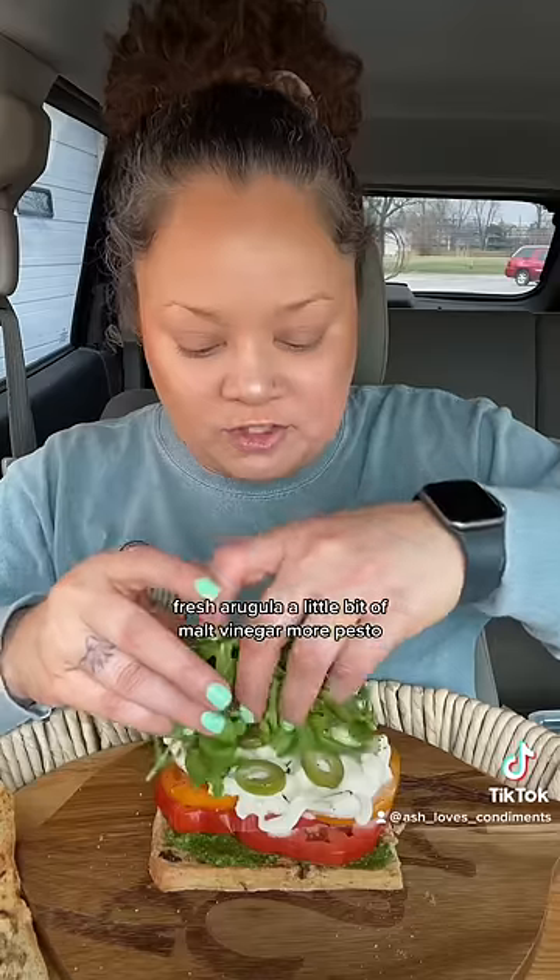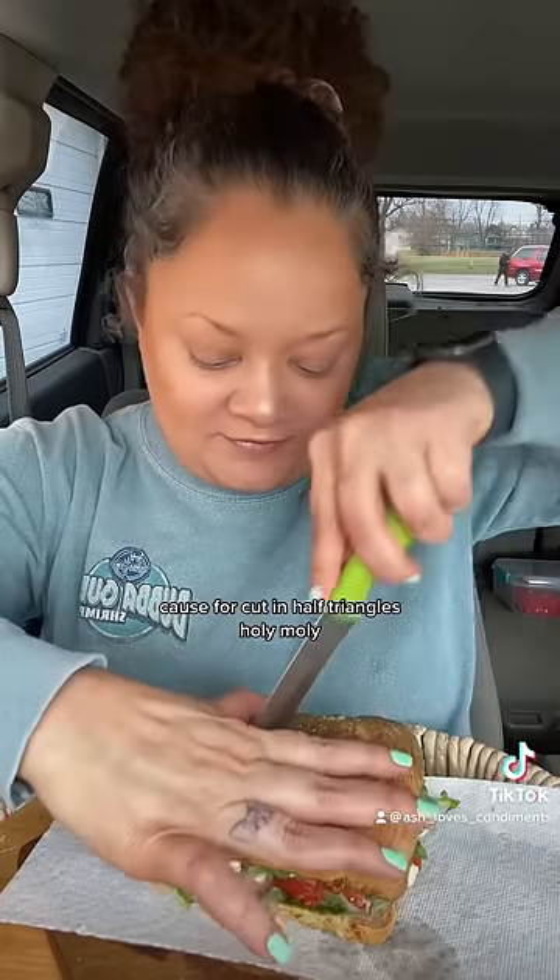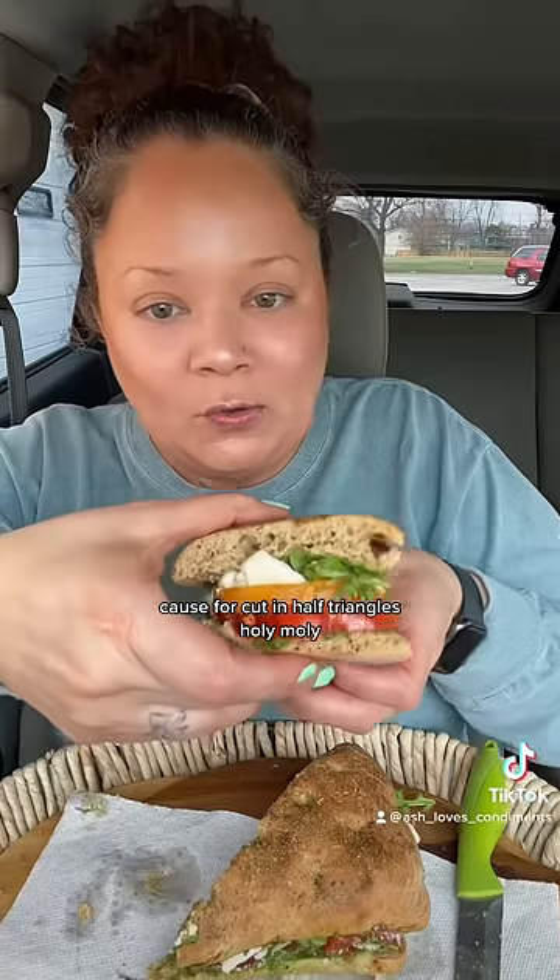Fresh burrata — you can use mozzarella absolutely, but burrata is just so creamy. Spanish olives, watch your face. Fresh arugula, a little bit of malt vinegar, more pesto. Cut in half — triangles. Holy moly.